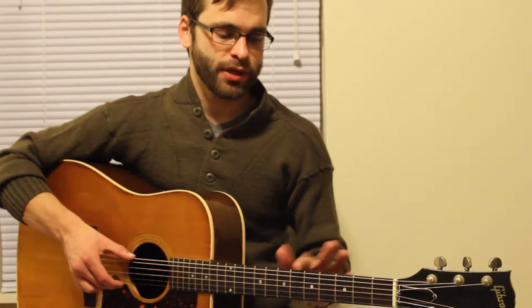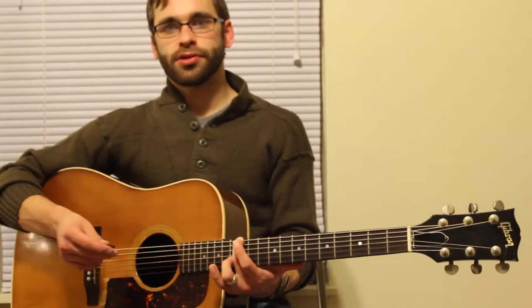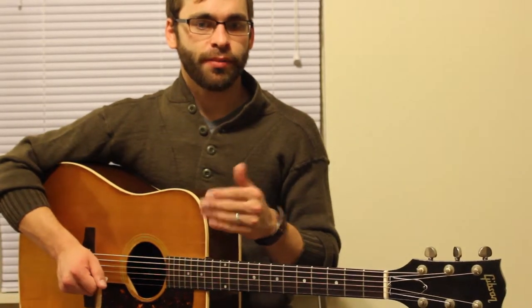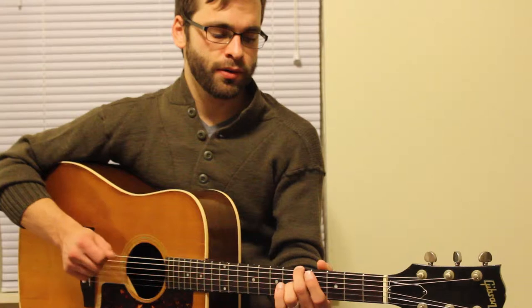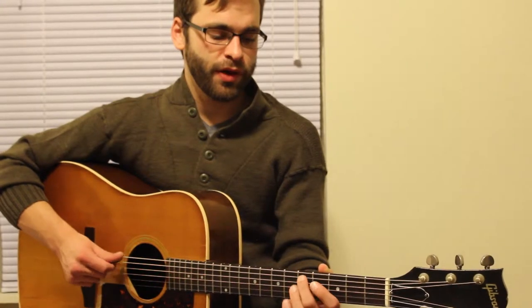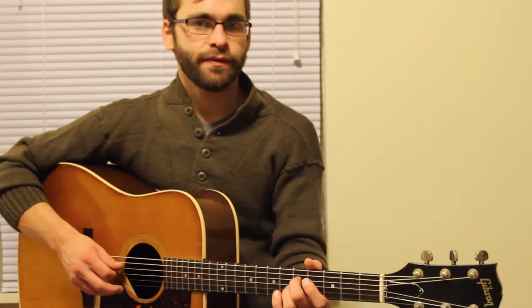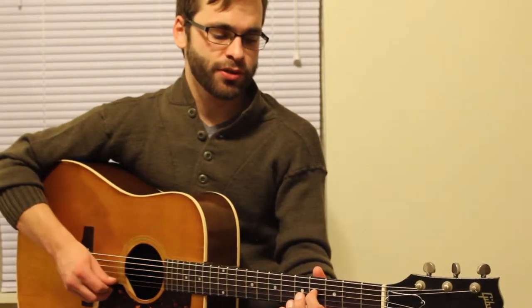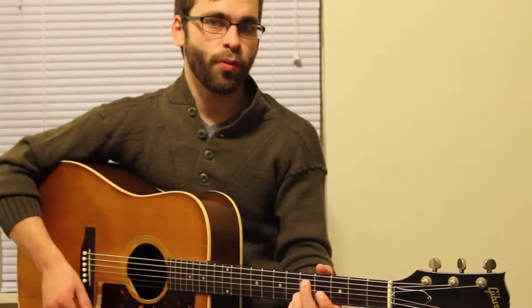If you play the open E string, those notes should match — it'll be two octaves down. Some people play up on the twelfth fret to get it closer at one octave away. The other thing you can do is match your string to the string next to it: the fifth fret of the E string and the open A should match; fifth fret of A and open D should match; fifth fret of D and open G should match; fourth fret of G and open B should match — that's the only exception in the pattern; and the fifth fret of B and open E should match.